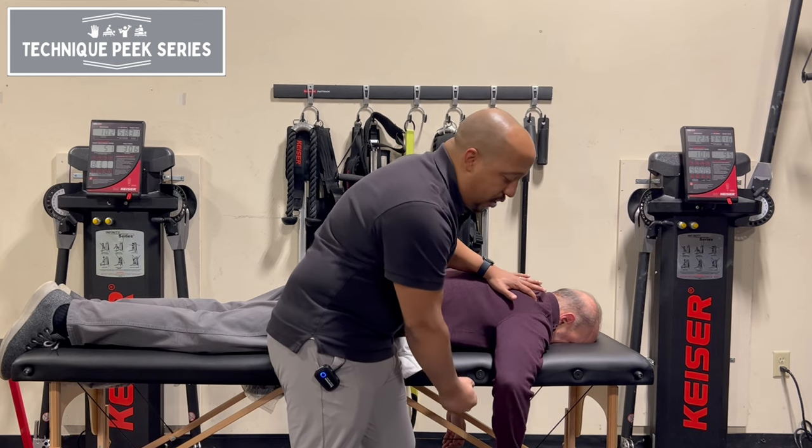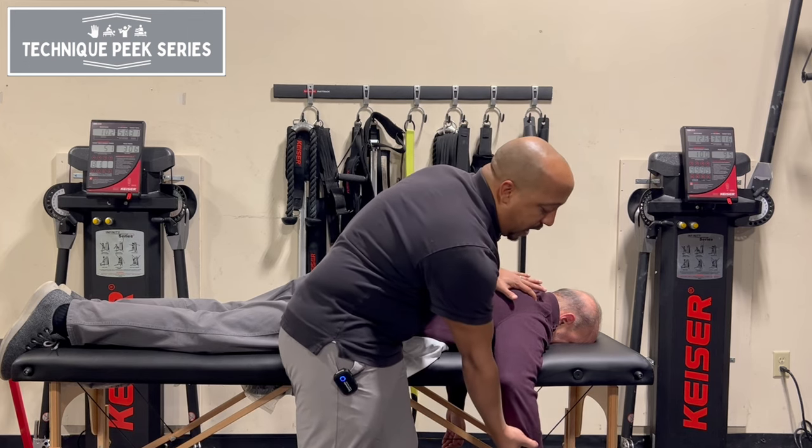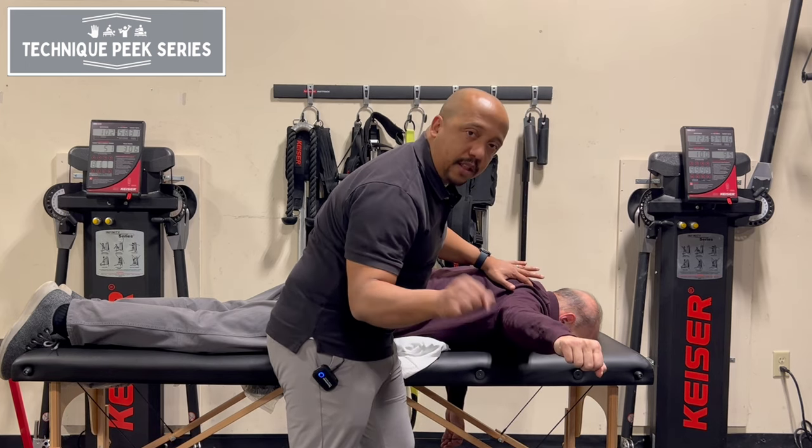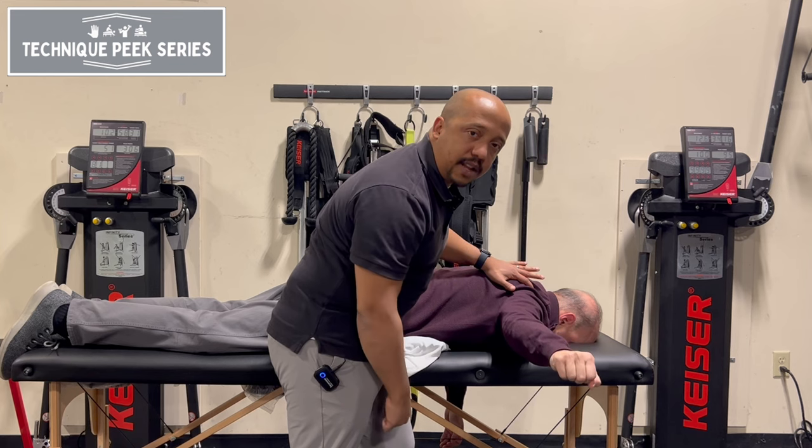As that control gets better and better, now you can bring them back to more of that full range and have them come up — keeping an eye on making sure that they're not compensating and extending that wrist.